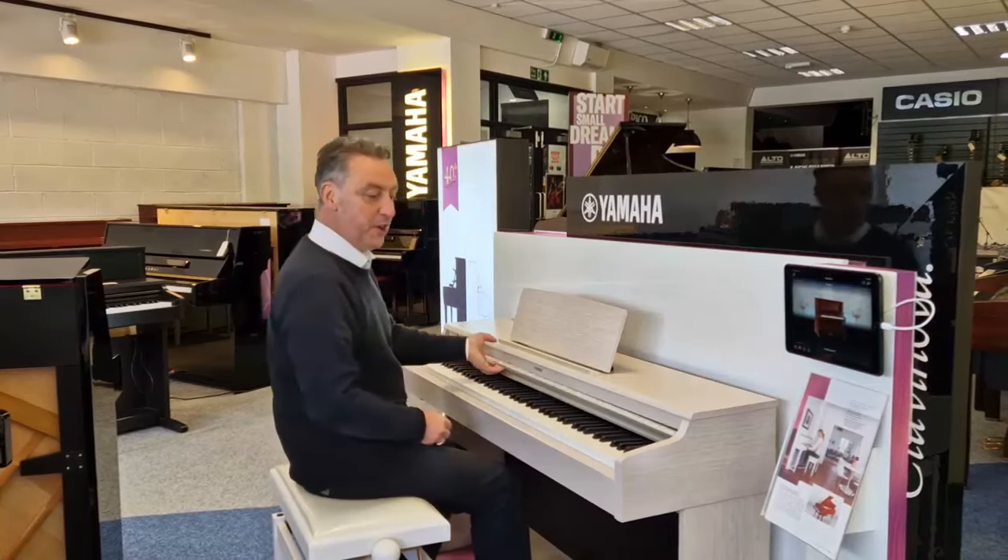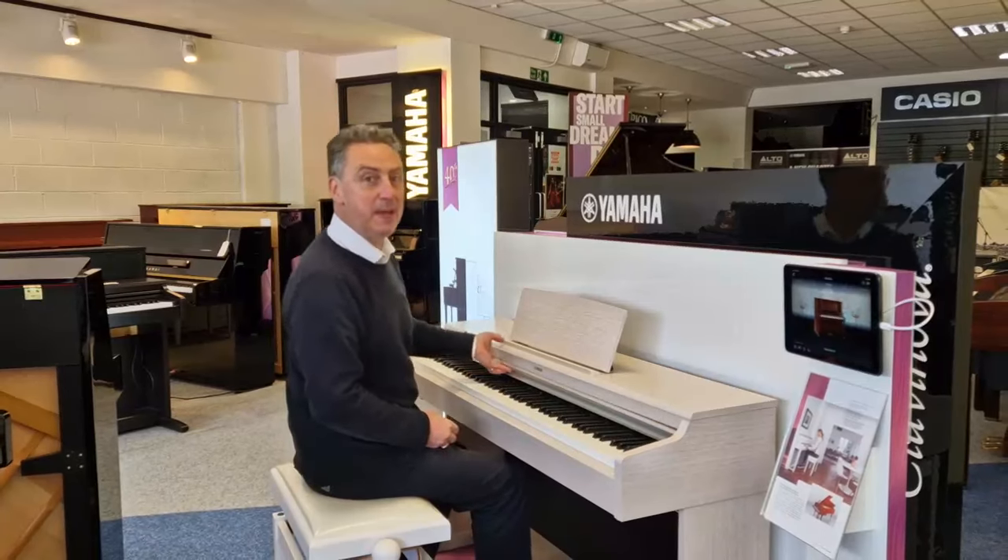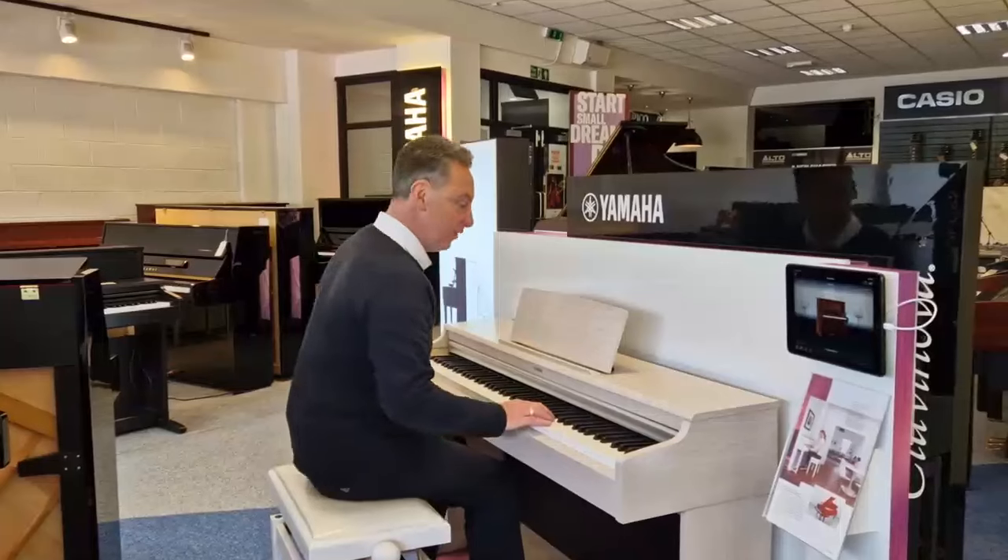Hiya, my name's Graeme. Here I am at Rimmies Music here in Liverpool, and today we've got a used Yamaha Arias — the YDP-164 in a white finish.